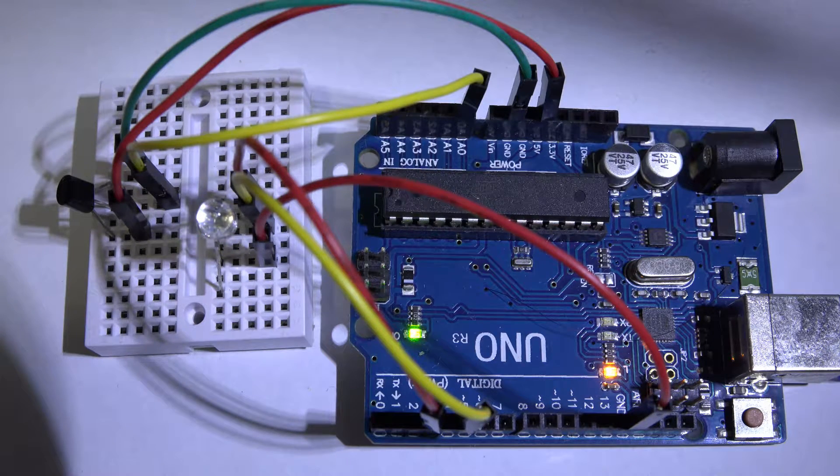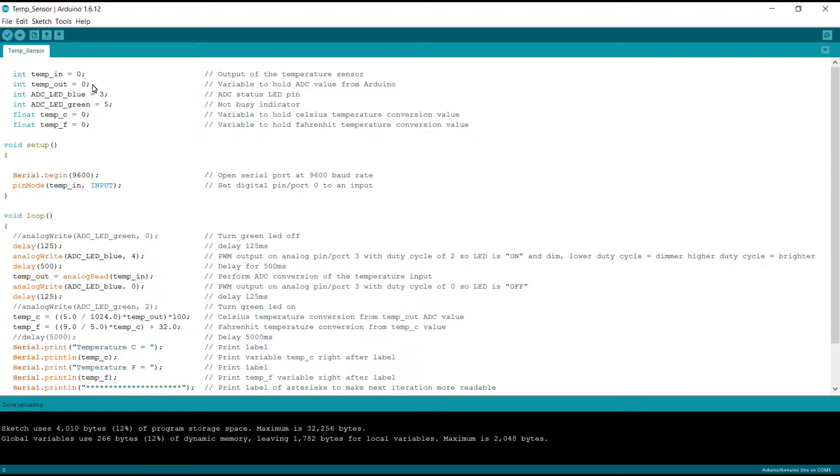Let's take a look at the code. The first thing we want to do is define our variables up at the beginning. I defined four integers and two floats. The first integer is the output of the temperature sensor — this is where we input the voltage coming from the sensor, the raw voltage. We named it temp_in equals zero. We picked zero because we're going to use analog input port zero, so we can use that to our advantage later in the code.